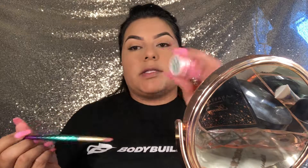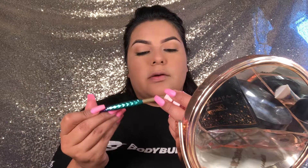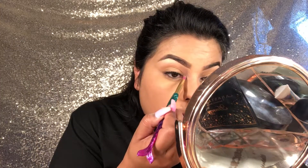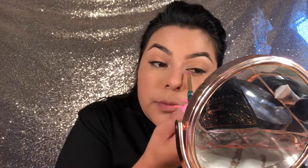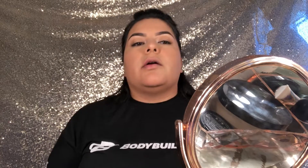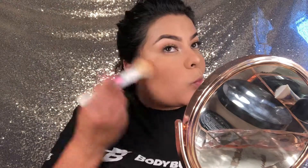I'm going to use the Ace Beauty Glitter Shadow — this one's from my BoxyCharm — and I'm going to put it in my corner. For bronzer I'm going to be using the MAC Give Me Sun. And then for highlight I'm going to use the Amrezy by Anastasia.